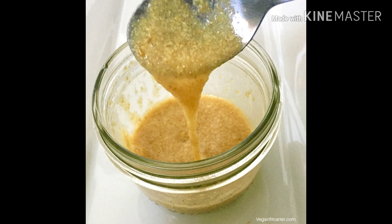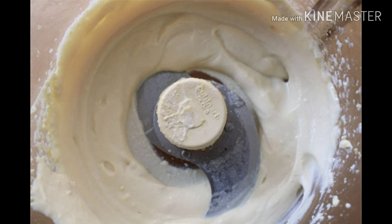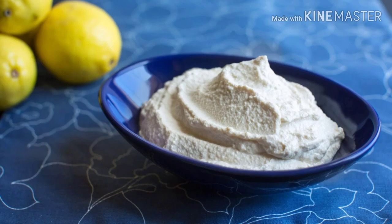The next substitute is silken tofu. One fourth of a cup or 60 grams of pureed silken tofu equals one egg. A lot of people actually have this on hand — I was kind of surprised when I asked people about silken tofu, and it turns out many do consume it and keep it around.